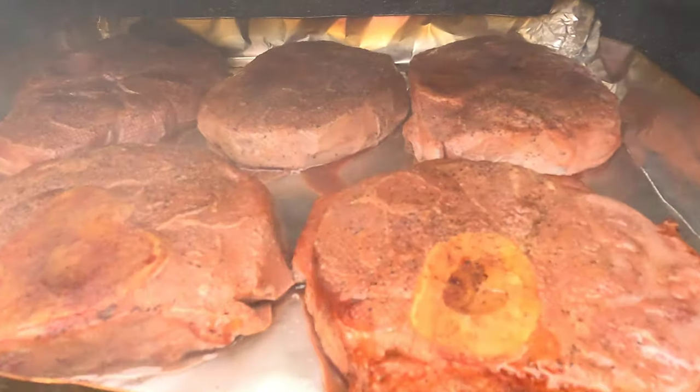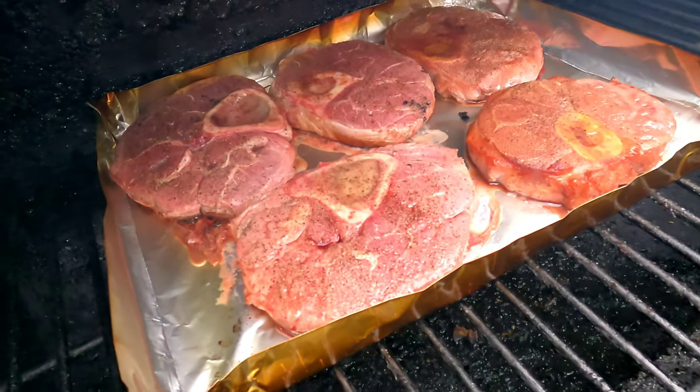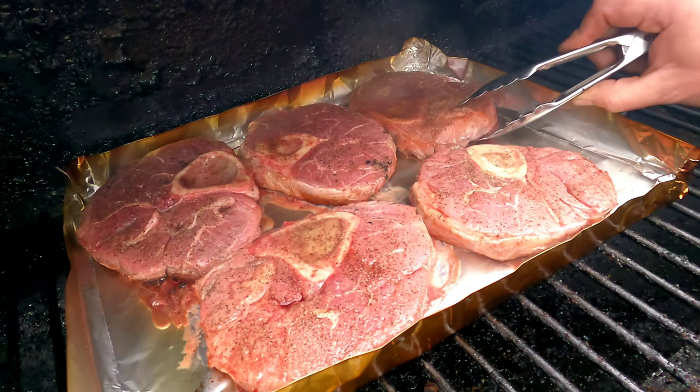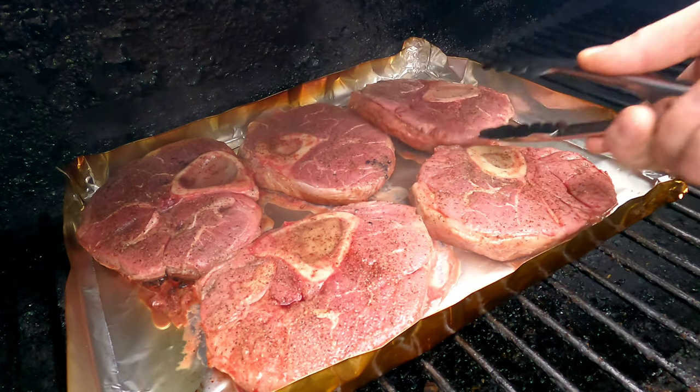Here they are after about an hour and a half, and I'm going to give these a flip. I only wanted to put them under the smoke for about three hours. As you can see they're getting some really nice color, and we'll get these flipped and let them go for about another hour and a half.